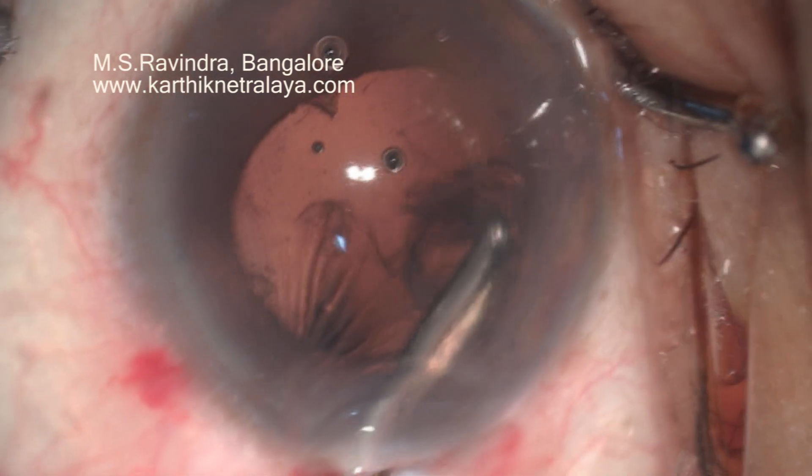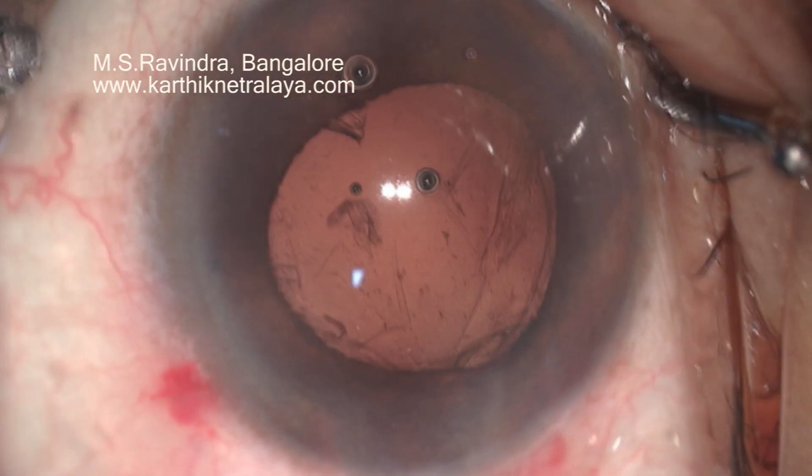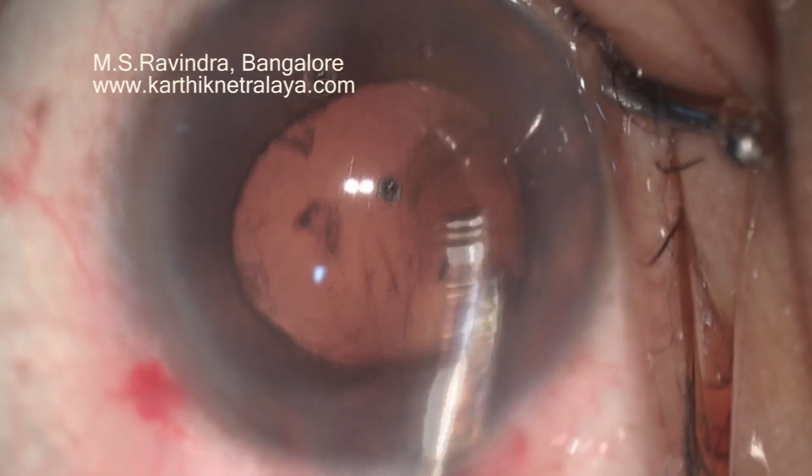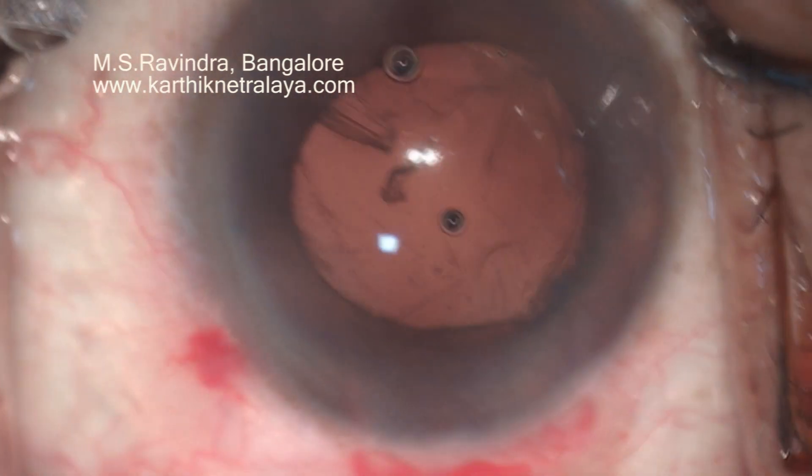A large posterior capsule rent was observed after the extraction of the nucleus and much of the cortex. Very carefully, the remnant cortical fibers were aspirated.